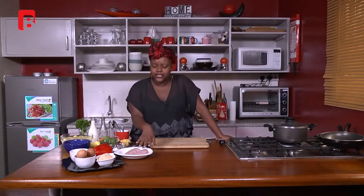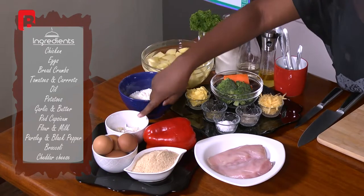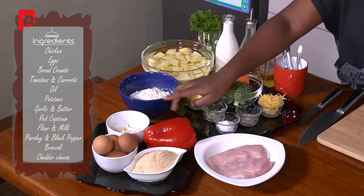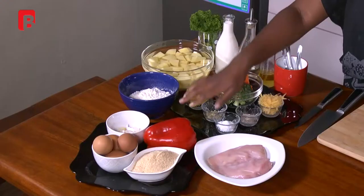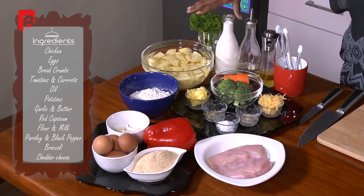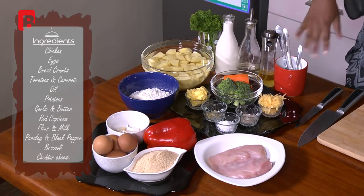To start off with, we have our chicken, some breadcrumbs, some eggs, some garlic, and some peppers. The pepper I'm using is the red capsicum — you could use green or yellow, whatever you have on hand. I opted for the red one for a pop of color. I'm also using some flour, potatoes, parsley, milk, and some oils.